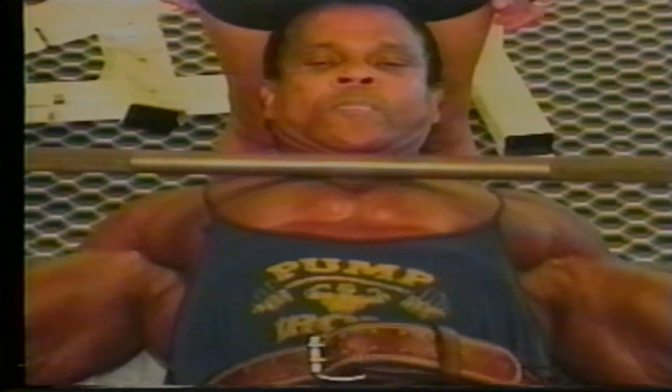Today we're going to do 3 sets of everything. Next week we go to 4 sets, 5 sets, and 6 sets.